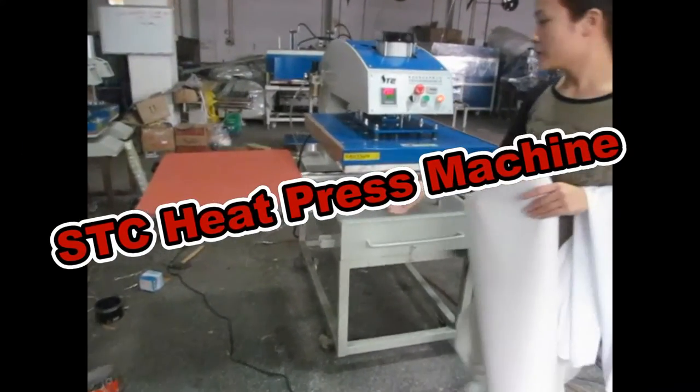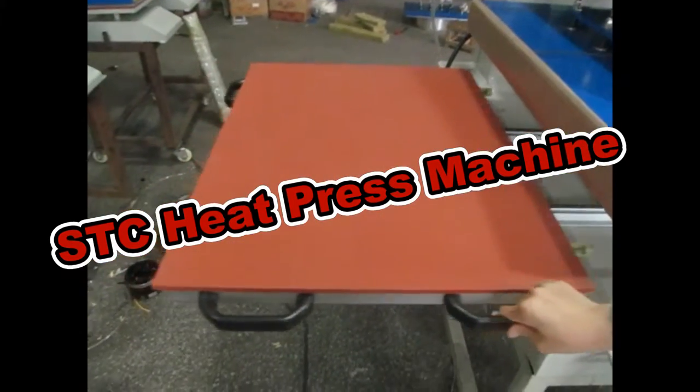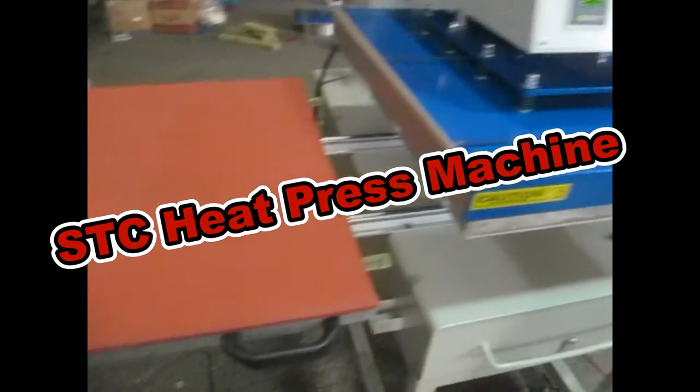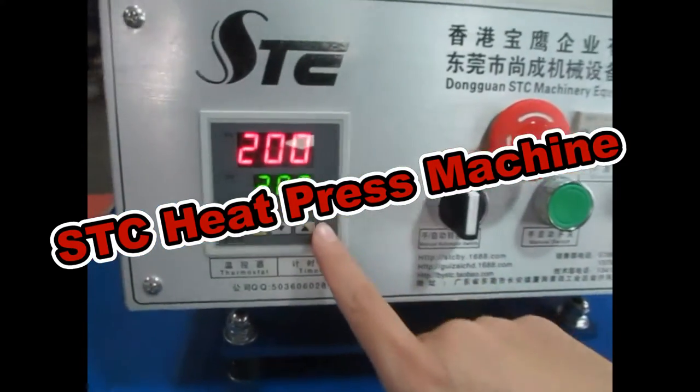It's a U.S. 60x80 cm double station heat press machine. This is the controller — it controls the temperature and the time.